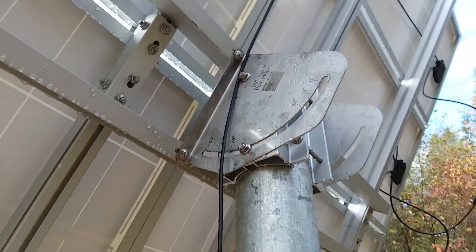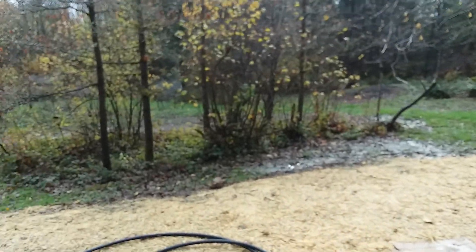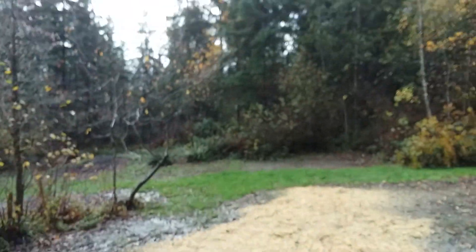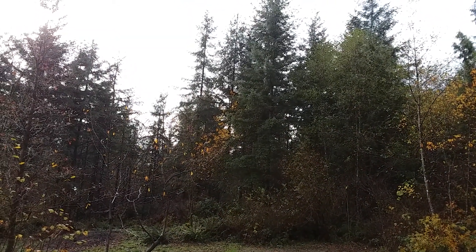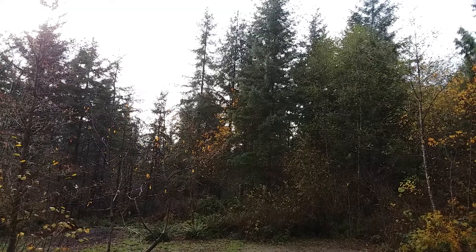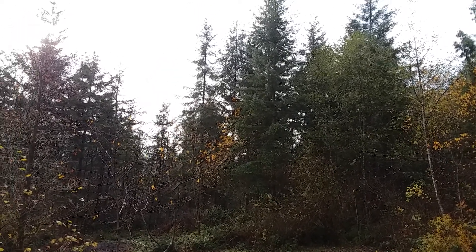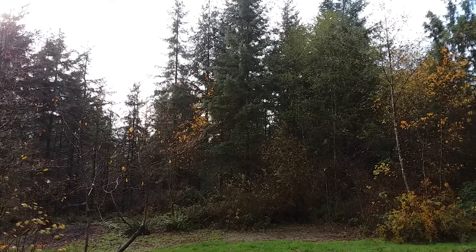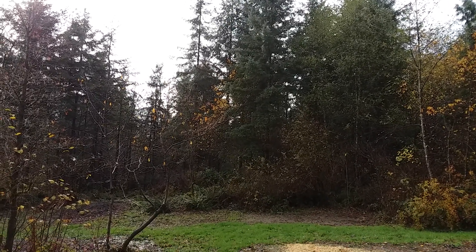Just wanted to share our setup. The panels are facing south right now. Over time we're going to cut down a lot of those firs to give us even more sun. When we need the water the most in the summertime is when it's the sunniest, so the system works — huzzah!